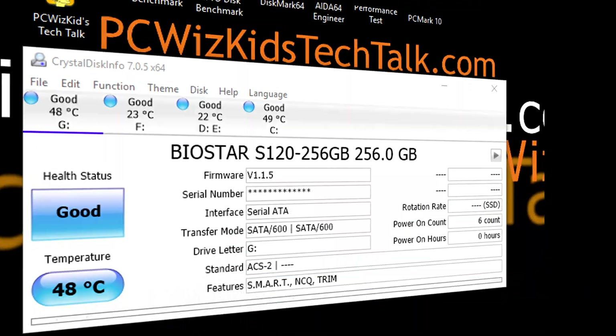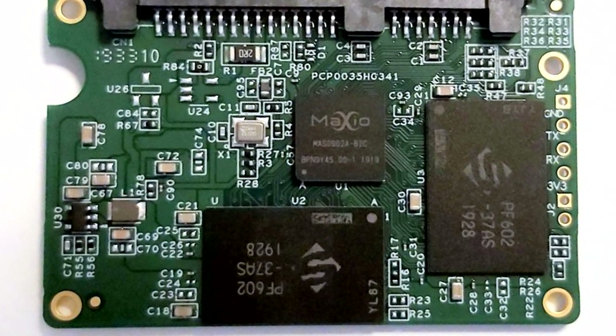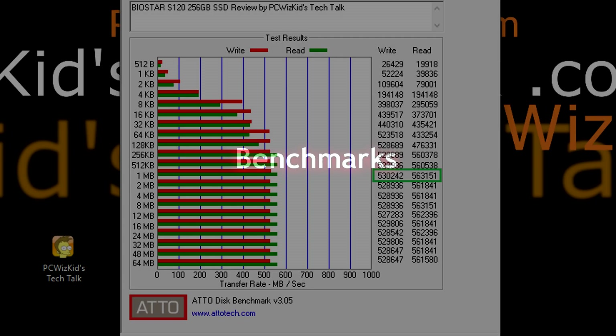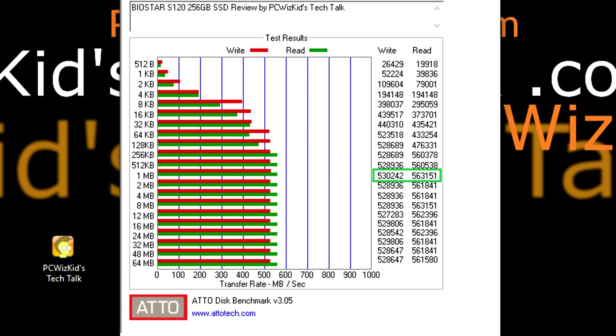Running it with ADO disk benchmarks first, we're going to see the sequential read and write for this controller — the Maxio MAS0902, which I've never heard of before. It's brand new and has a nice six-layer PCB design that withstands up to 70 degrees Celsius, which is pretty nice considering it's running at about 48 degrees Celsius in this system.